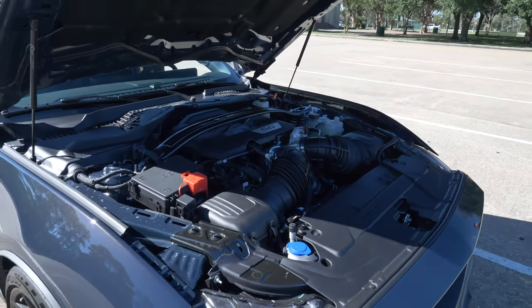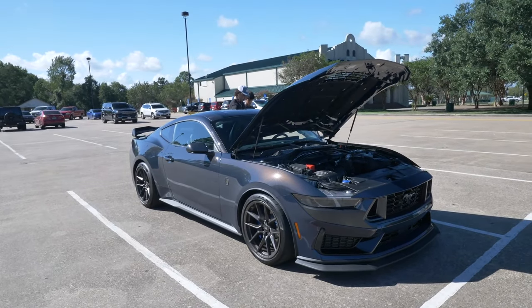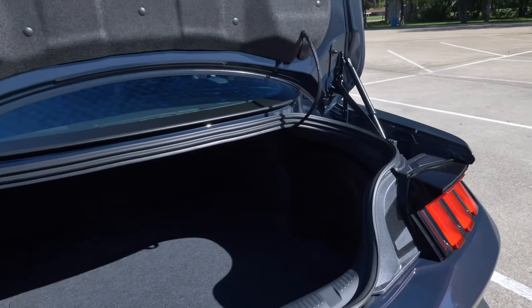Right now we're gonna do a quick photo shoot with it. Once again, let's take a look at this — it is insane, y'all. Right now we're gonna take a look at the trunk space on the Dark Horse.